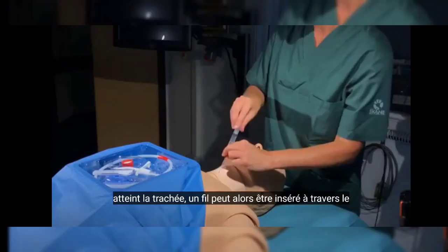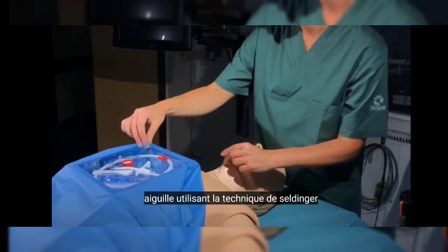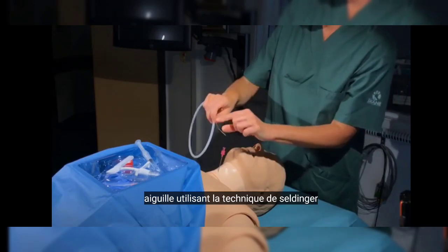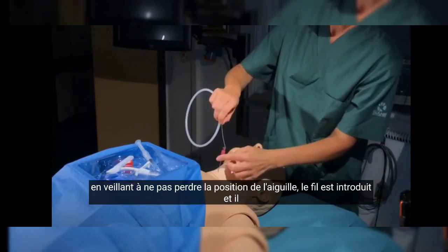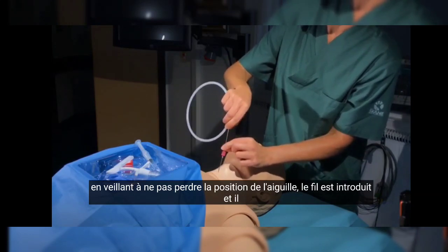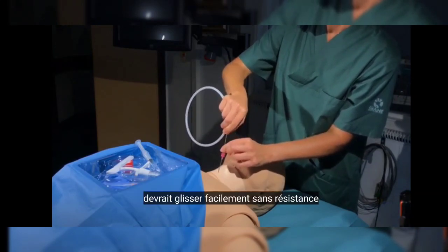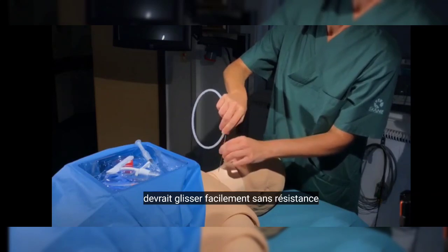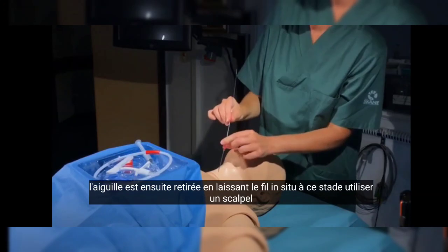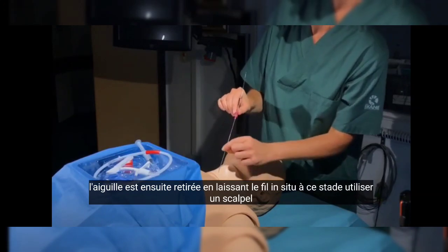A wire can then be inserted through the needle using the Seldinger technique. Taking care that the needle position is not lost, the wire is introduced, and it should glide easily without resistance. The needle is then removed, leaving the wire in situ.